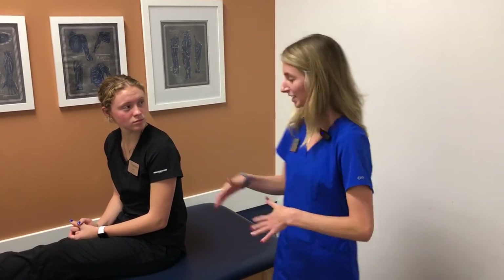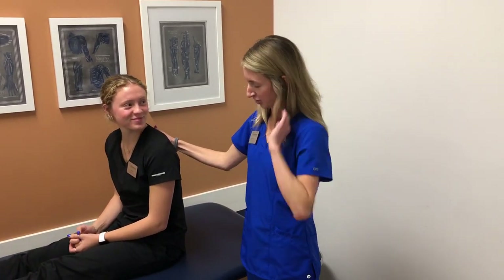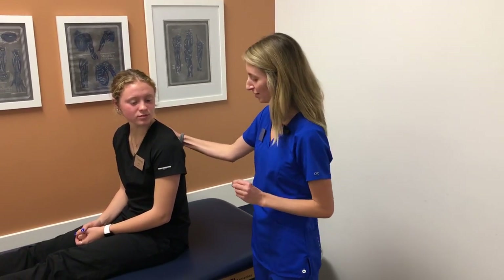This is called the Dix-Hallpike. So Cassidy here is having some vertigo with rolling over in bed. So I'm going to test to see more specifically what's going on and how I can help.